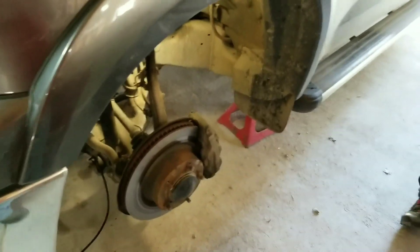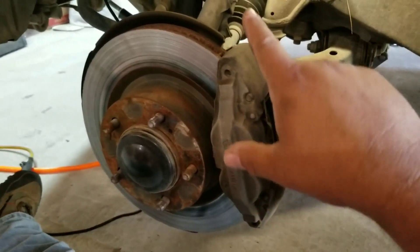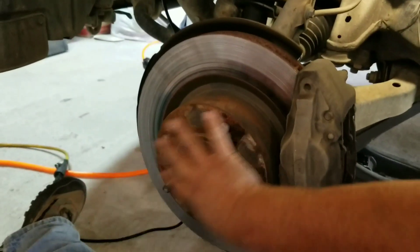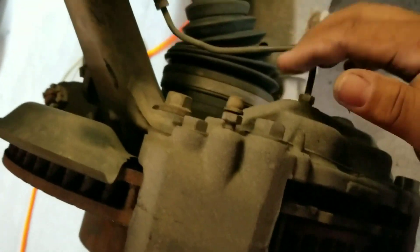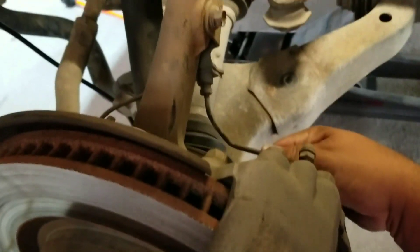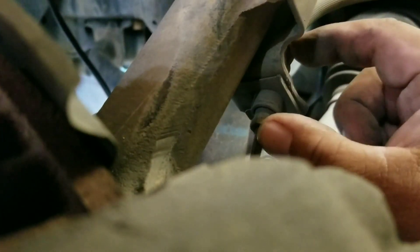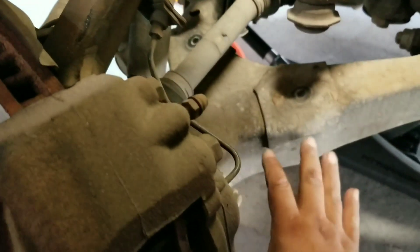This looks like it's going to be a standard job. We've got the caliper and the rotor - this rotor is basically just a slide-on rotor. There's nothing holding it on except for the brakes, the wheel, and the bolts. On the back side you're going to have a bolt at the top and another at the bottom. One thing to pay attention to is this is a hard line, so be careful not to bend it. There's a slide clip on the back side - pop that out so the piece can move in and out.